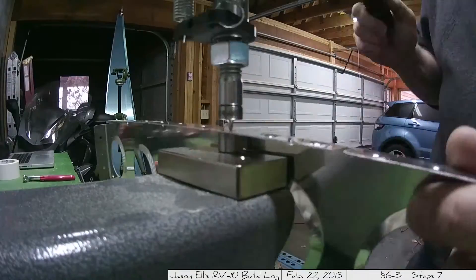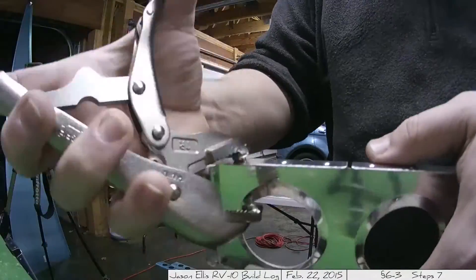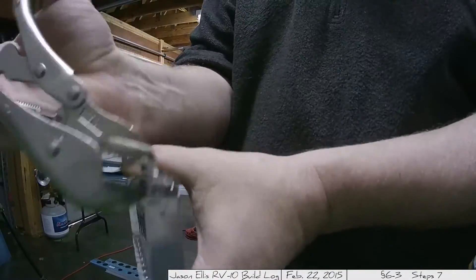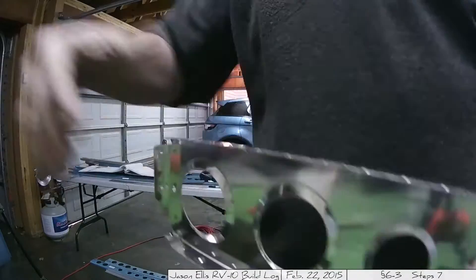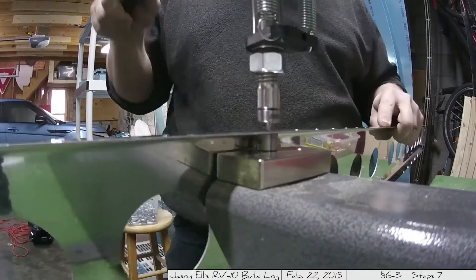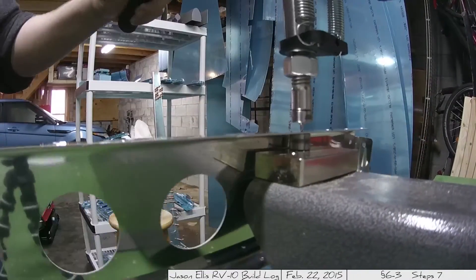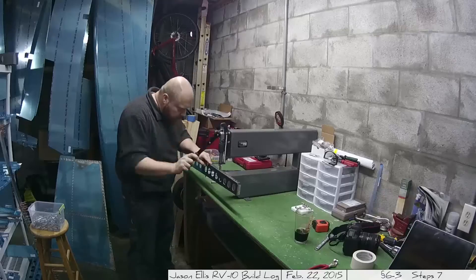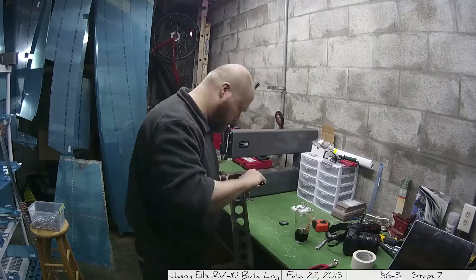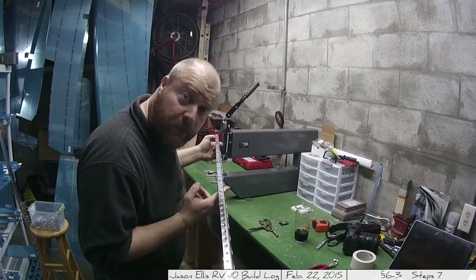Here you have me getting into step seven, which is taking apart the frame and then dimpling all of the skeleton where the skin touches it. A couple of times you'll see me use a very clever tool — just a pair of pliers with a dimpler soldered on — which was useful for getting places I wouldn't have been able to reach with the main dimpling tool. But there you go: this is it. We're done dimpling the vertical stabilizer. All dimpled up.